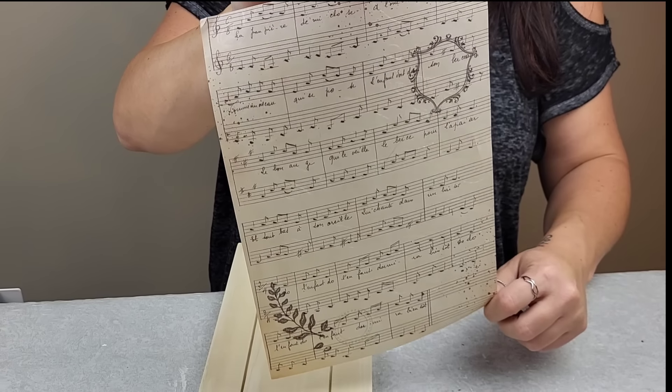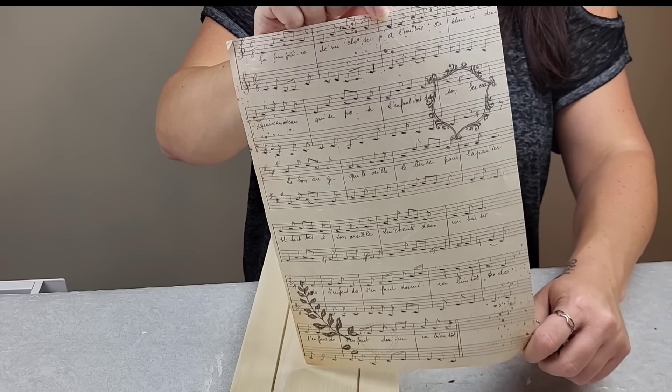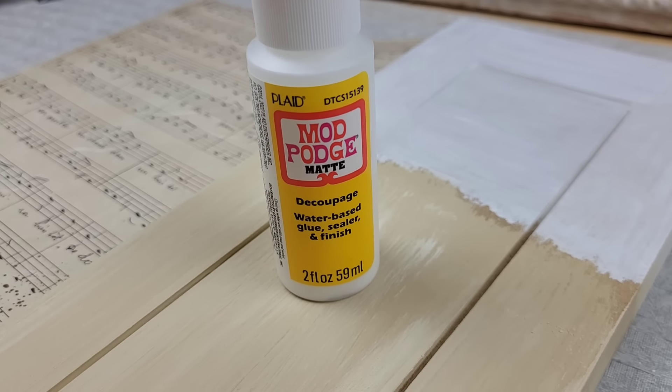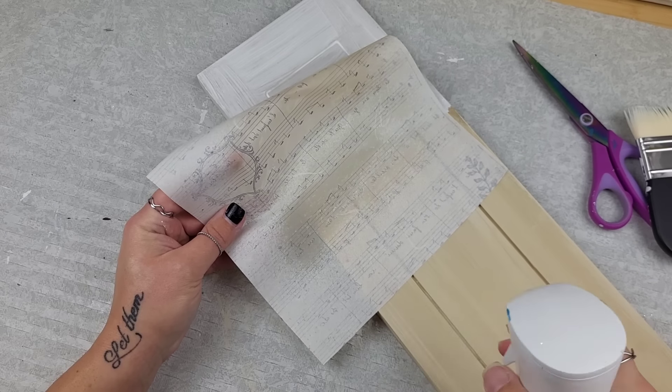For the decoupage portion, I'm going to be using some TDS rice paper — this is A4 in size — and I'm going to use some good old Mod Podge as our decoupage medium. Feel free to use whatever rice paper or medium you would like; this is just what I'm going with for my inspired piece.